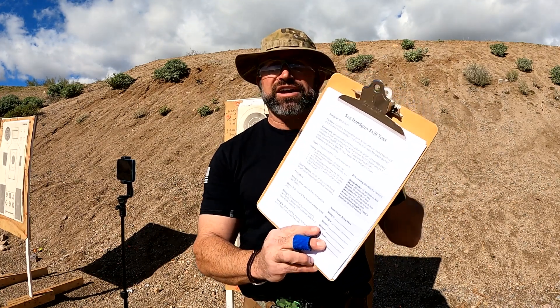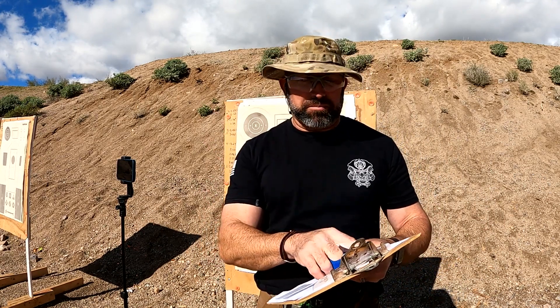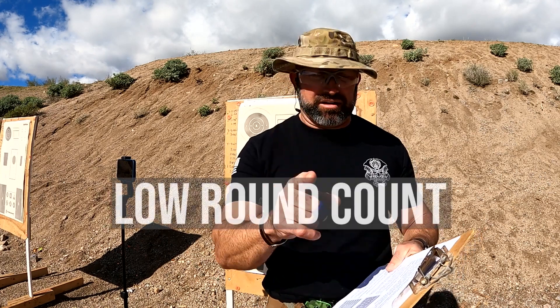You can go online and download this — it's a PDF. The purpose is to create a measurable, quick-run, low round count skills drill. That's important to you: low round count, because ammo is expensive and hard to find. It tests basic handgun proficiency and rapid fire pistol control.